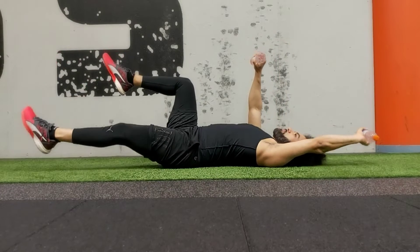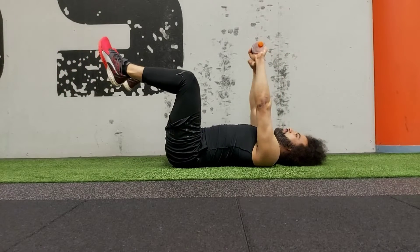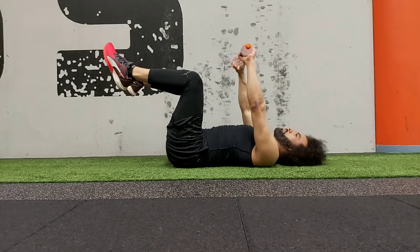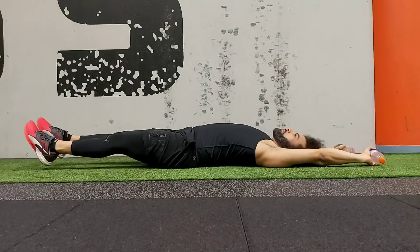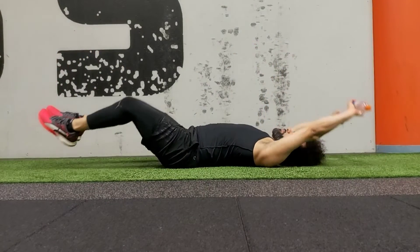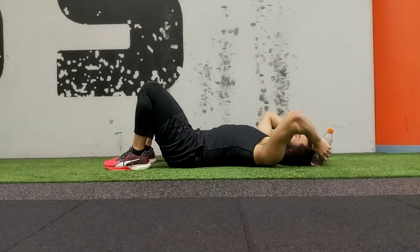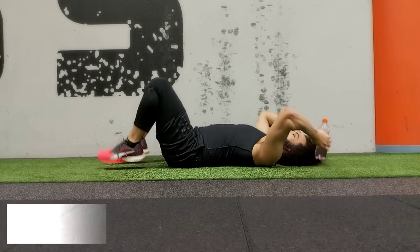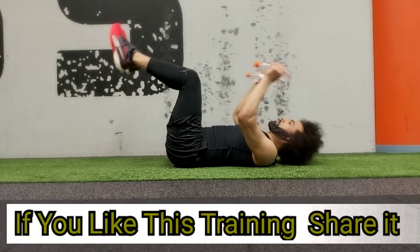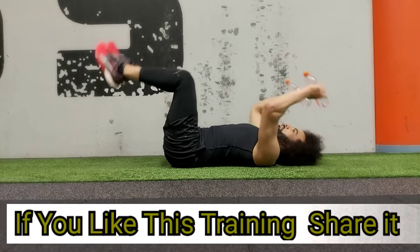You are trying to create coordination — one arm with one leg — and you are repeating. Of course, if you can do this with dumbbells, you're going to use dumbbells. The bottle of water is just an option for those people who don't have dumbbells. You can warm up actually with the bottle of water and then use the dumbbells.